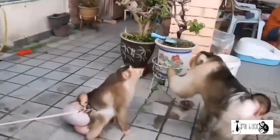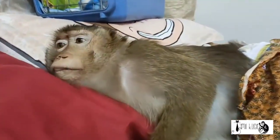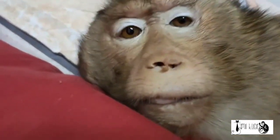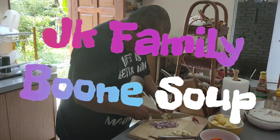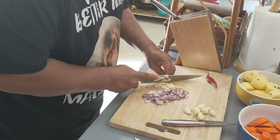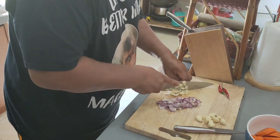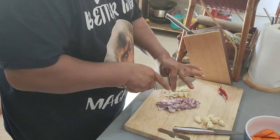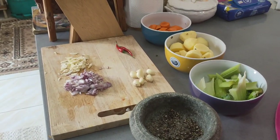Shall we begin? Let's begin now. Today we are going to cook a bone soup.